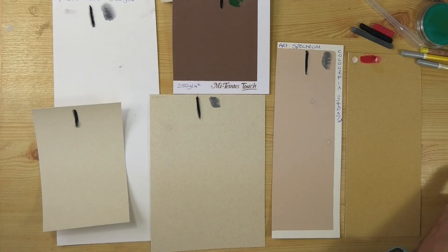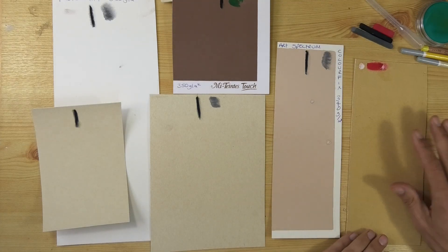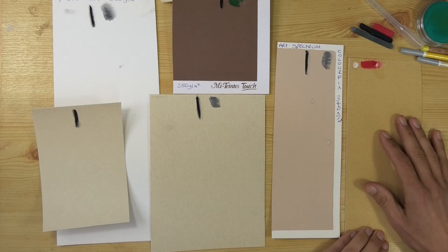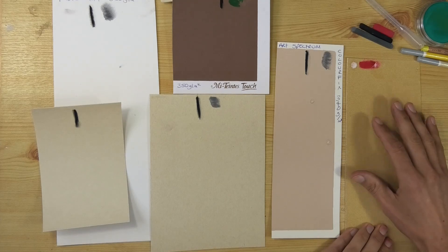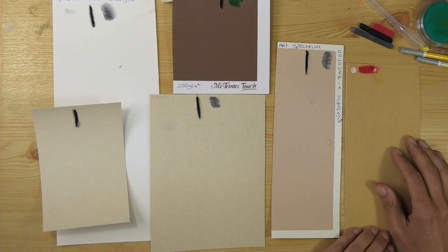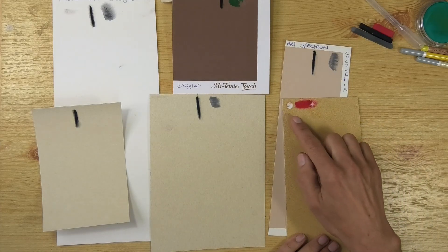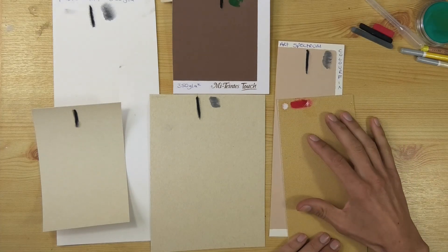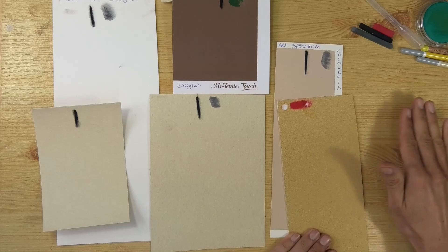Straight off you can see there are lots of differences between them. The Sennelier Pastel Card is 360 GSM, very thick — I like it when it's thick like that. It lies perfectly flat and comes in 14 colors. The problem I've got with this is it's finely ground cork on board. As I've shown in other videos, it's not resistant to water and it's not resistant to solvent either. If you put water or solvent on there and give it a rub, it comes straight off down to the under-surface, which concerns me.